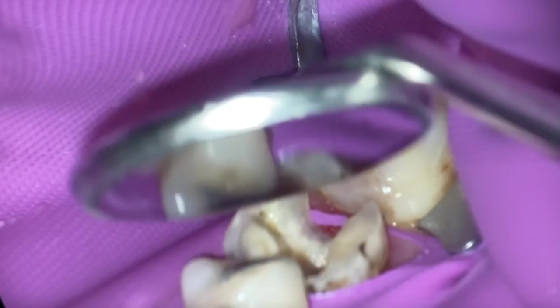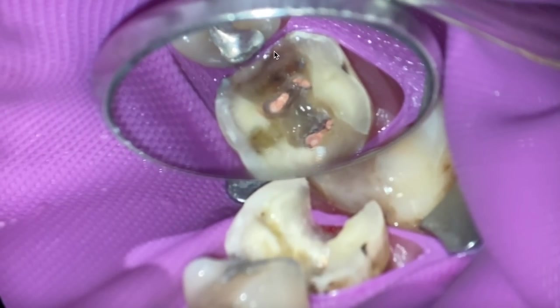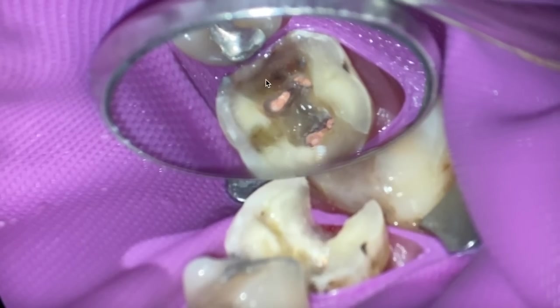Especially if you're brand new and struggling with this — the biggest point, in my experience, is not having the contact broken so you can place your matrix down easily. I'm not saying burn it out and make a huge hole, but it's that balance between minimal tooth structure removal versus actually trying to make a cleansable, properly sealed restoration that's going to last.